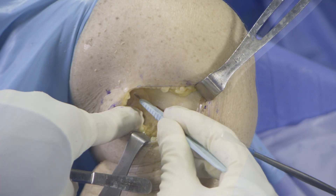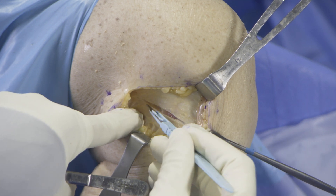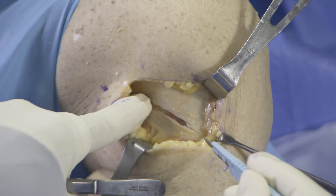A ruler is used to measure at least 6-8 cm of iliotibial band from Gerdy's tubercle to ensure appropriate length of the graft. The posterior margin of the graft is incised first, in line with the fibers of the IT band.